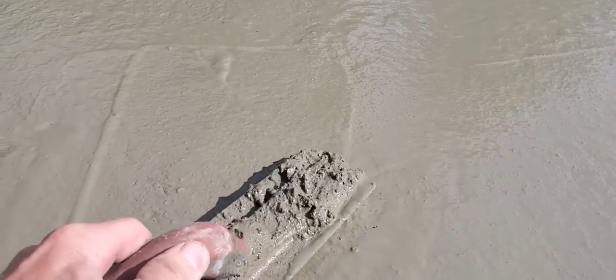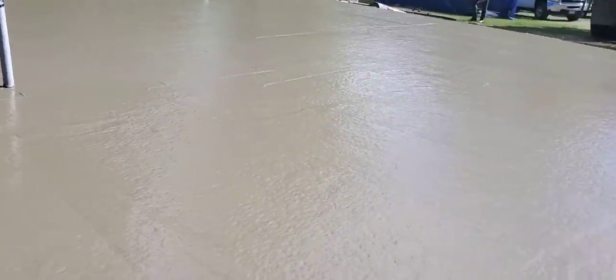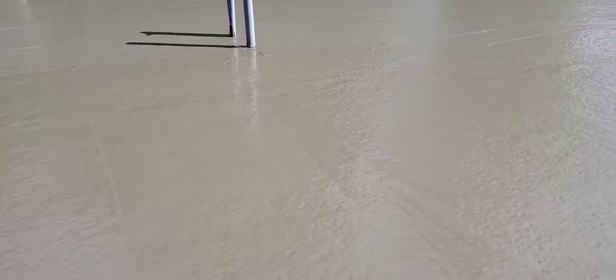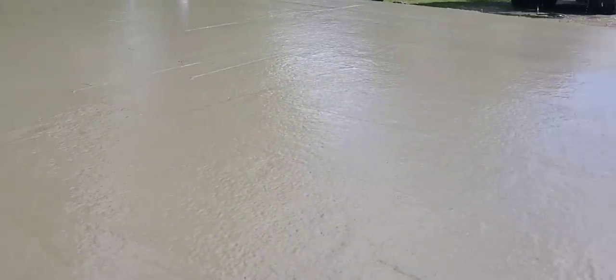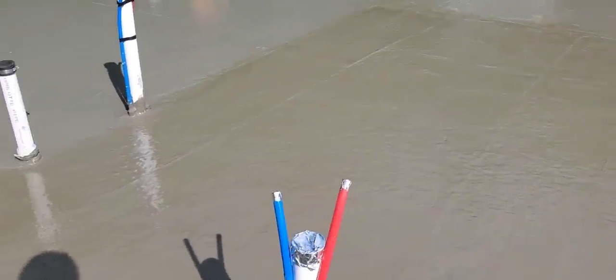We've got to let some of this bleed water dry up. Can you see the bleed water on there? What happens is once we get the concrete screeded and bull-floated, the aggregate — the stone in the concrete — starts to settle a little bit. When it settles, it pushes that mixing water up to the surface. That's what the bleed water comes from: the mixing water getting pushed up to the surface just from gravity, the aggregate sinking in the concrete. That's pretty normal. We'll give it about 30 minutes, then we'll come back and check it.